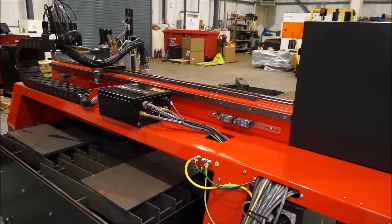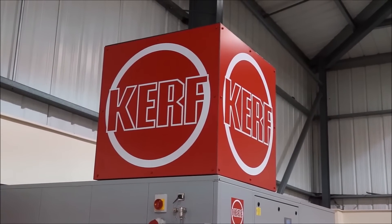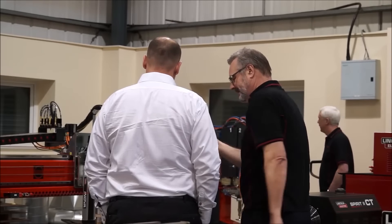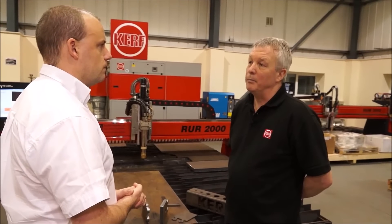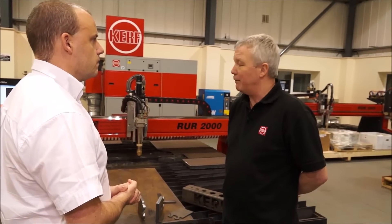Is this technology where you don't have a lot of competition? Would you say Kerf stands out from the crowd when you're looking for that quality? When we do cut trials in a competitive environment, we do get praise for the cut quality we can get from the machine.